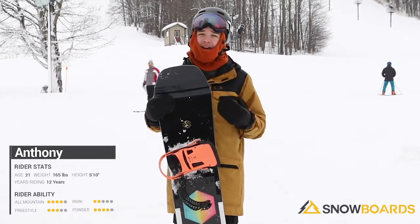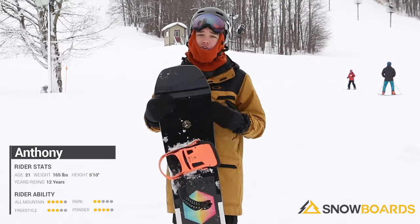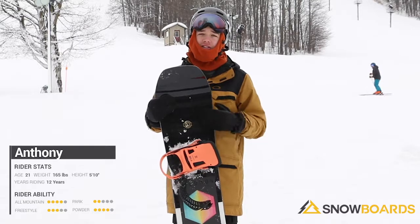For like just being an intermediate to advanced board, the response is there. So if you're looking for more of a charging board and bigger tricks, this is the board for you.